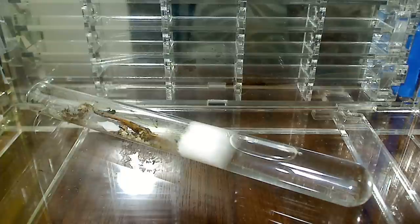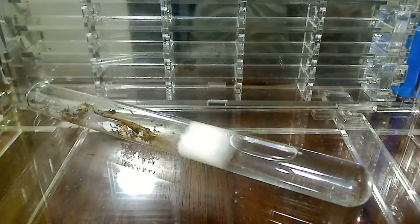Moving a colony into a formicarium does take a while. It's best to let them do it themselves. Sometimes colonies take a week, two weeks, sometimes even a month. You have to be patient in ant keeping.